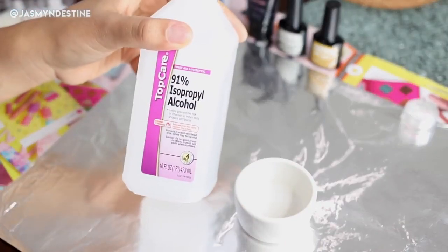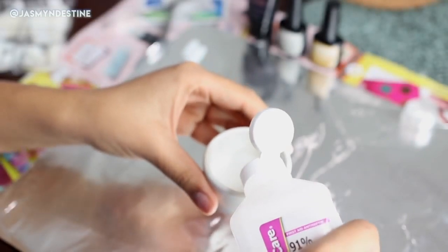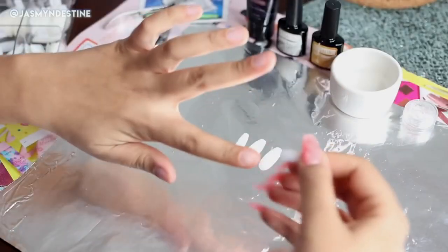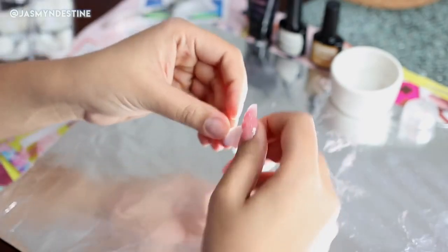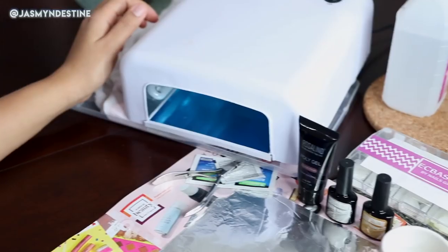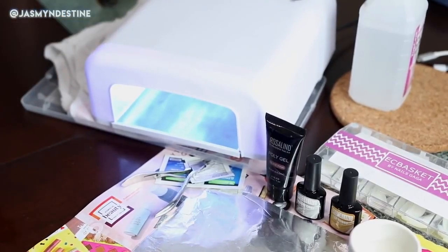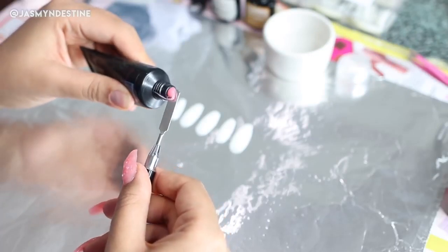The first thing you want to do is take your 91% alcohol and just pour it into a small dish — this is going to be used as your slip solution for your poly gel. Then I have some press-on nails that I've used in previous nail DIY videos. I'm fitting them to each finger and pushing back my cuticles, which I've already cleaned off camera. I'm using a UV/LED gel lamp from AliExpress and also the Rosalind poly gel in the shade nude pink.